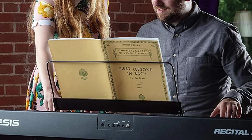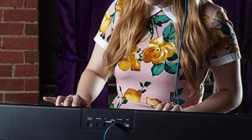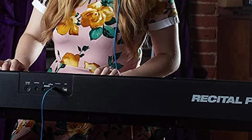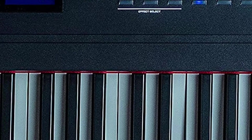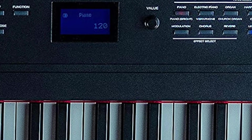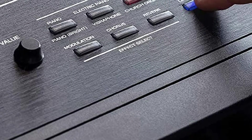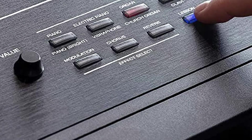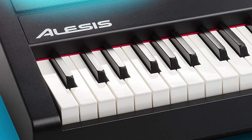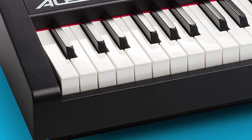The Recital Pro's controls are straightforward, with the number of physical buttons kept to a minimum to avoid overwhelming new students. There are 11 additional voices and instrument sounds available, all easily accessible through the keyboard's buttons with either a single or double tap. While this may not be as many sounds as other keyboards offer, the Recital Pro makes up for it by ensuring each of the 11 available sounds is professional-grade. The keyboard can also split into two zones, allowing an instructor to demonstrate while the student follows along.